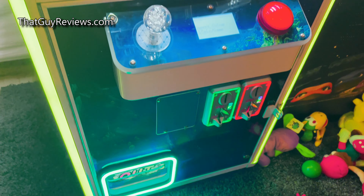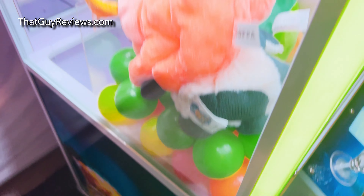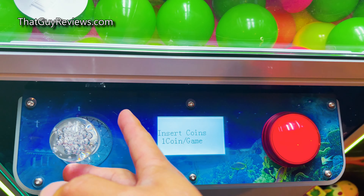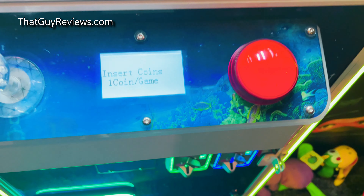This is a 22-inch mini treasure claw machine that I just picked up and I'm going to do a quick overview review of this machine. As you can see here, it has a little red blinking button, a nice joystick, and it does come with a pair of keys.